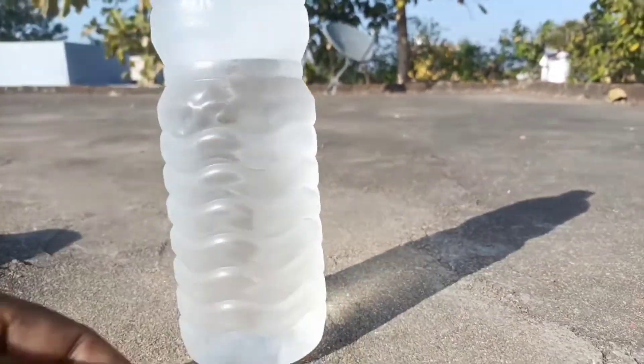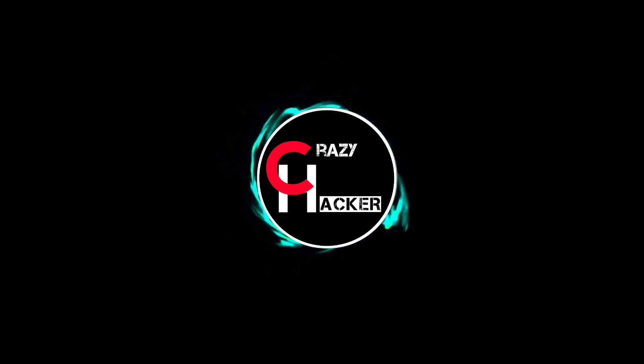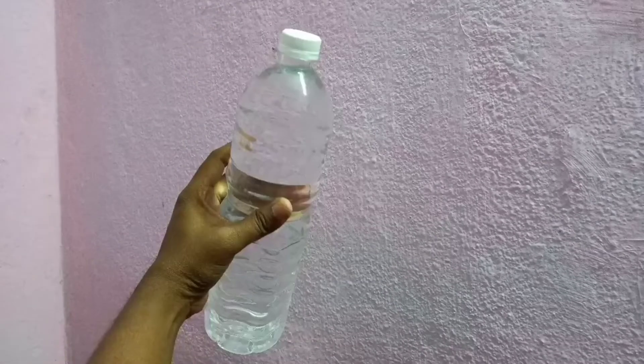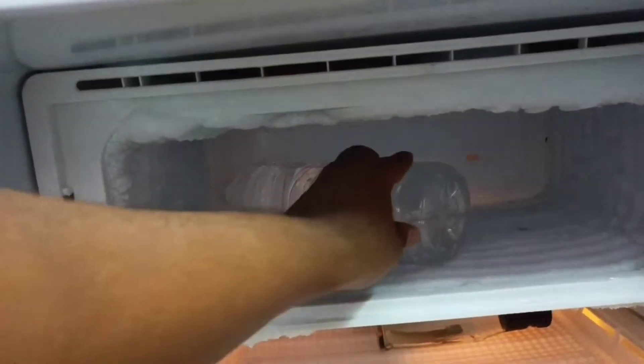So guys, this is the first time to freeze the water. So hello guys, this is our experiment — instantizing. Now we have water. We put the cap tight and put it in the deep freezer.